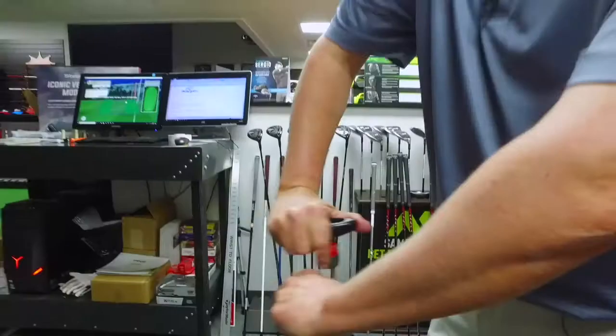Properly fit golf clubs are very important to a golfer. When you get properly fit, you're going to have more fun playing golf.